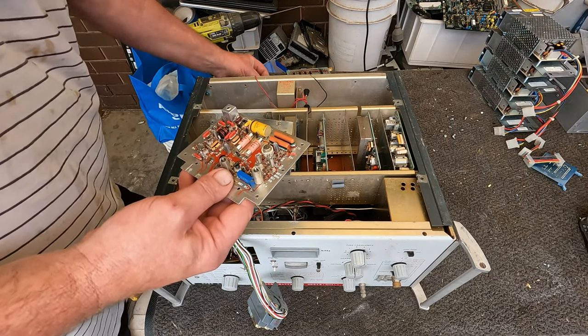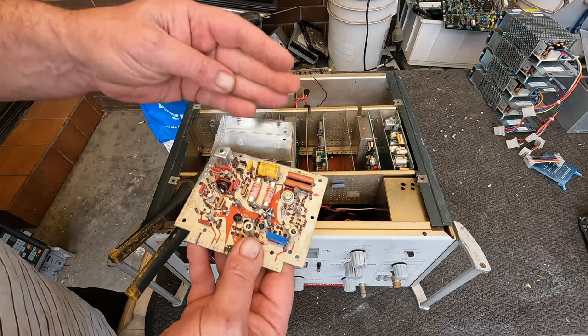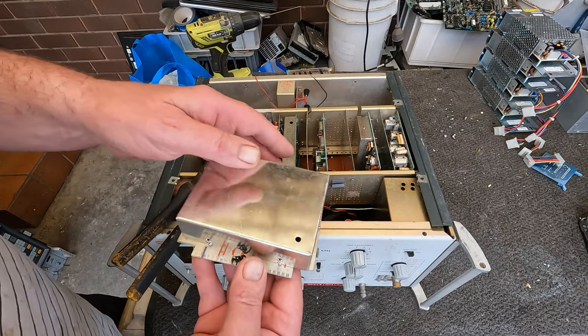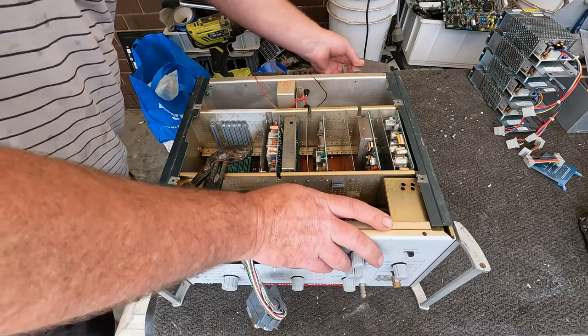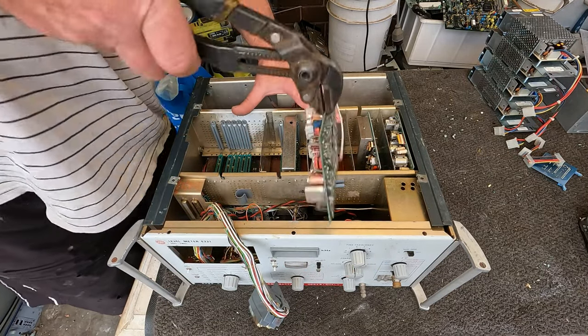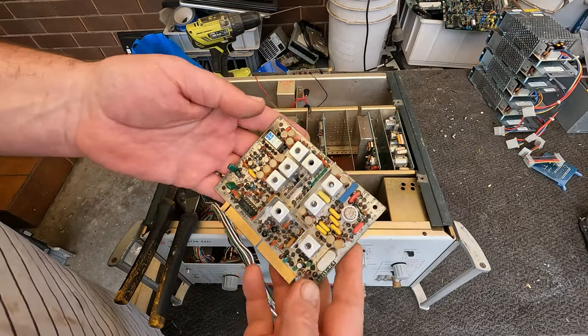Sometimes with these things it's worth spending a little bit of time researching, as much as you can. I mean, I can't spend all the time in the world, but because they've usually always got circuit board numbers, it is worth looking them up just in case you've got something spectacular there. Wow, another silver-plated circuit board.